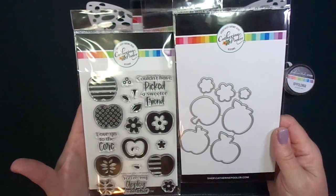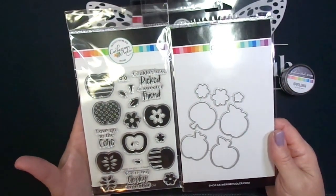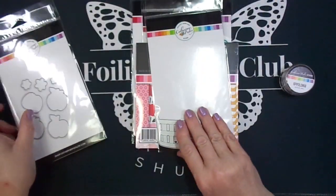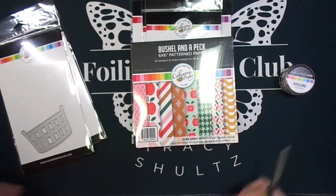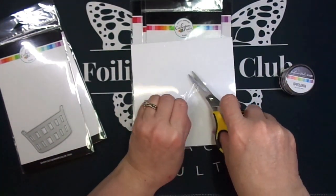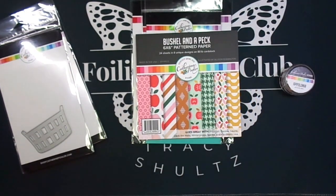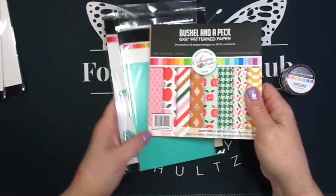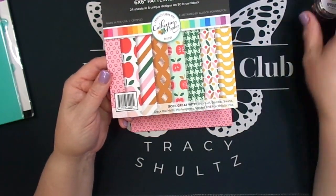These apples are super cute — you're going to see me demonstrate how I stamp them out in a minute. You've got this really great basket called the Bushel Basket die, which is great for all your fall-themed cards. The sentiments on that stamp set say 'couldn't have picked a sweeter friend,' 'love you to the core,' and 'you're my appley ever after' — really cute punny sentiments.